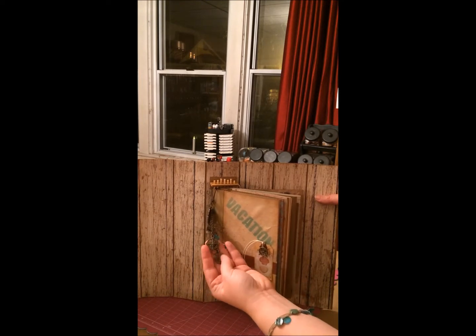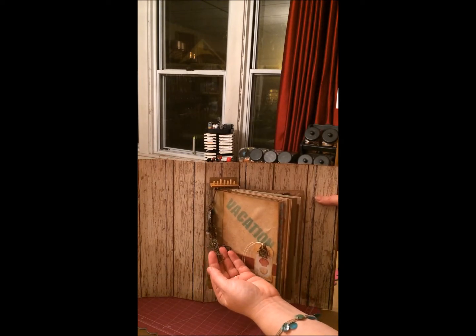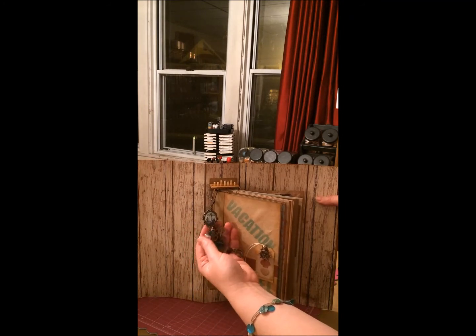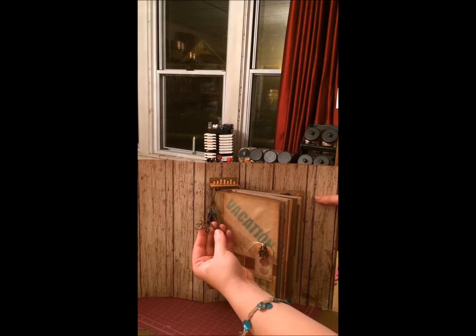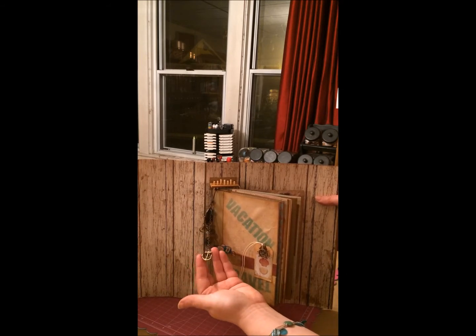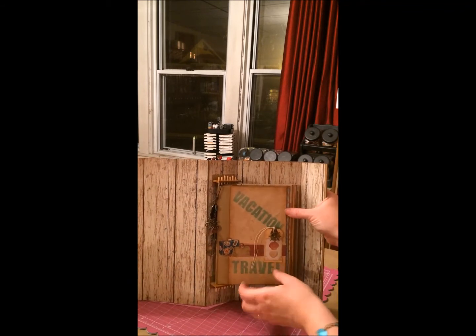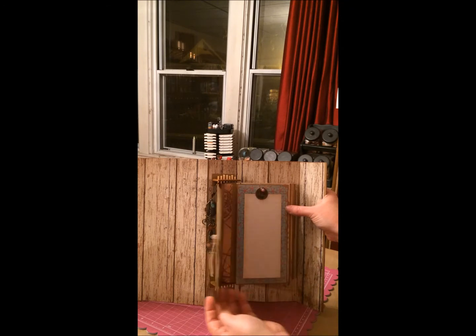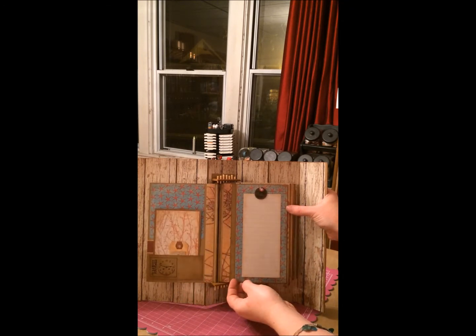This is the little album inside and of course I had to add some charms — these are just some random things that I picked up. I'll post a link to all the charms and what brand they were. There's a little bicycle and compass and a little anchor. There's a little ship's wheel here.